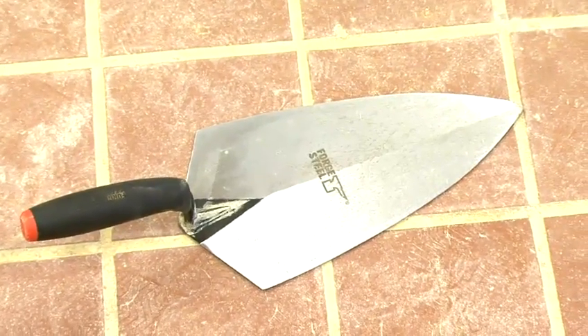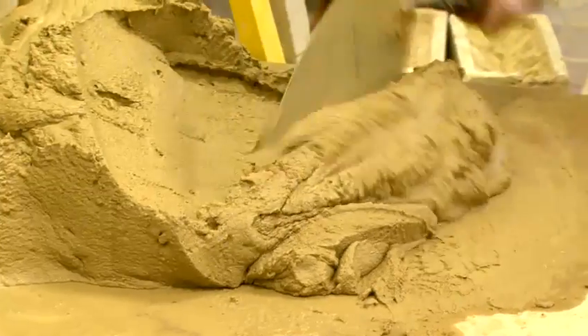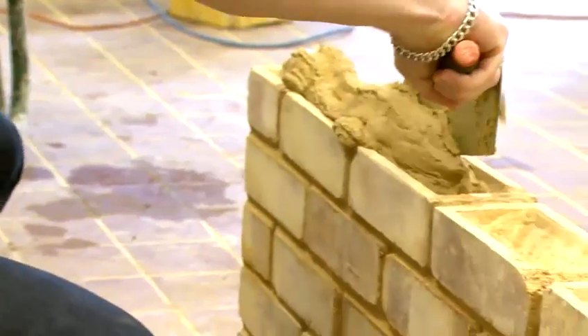We start off with the brick trowel. This is used to spread and roll mortar, spread it on your wall, key the bed joint and to butter your bricks.